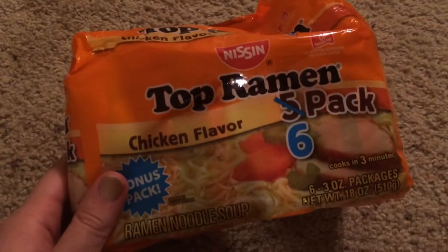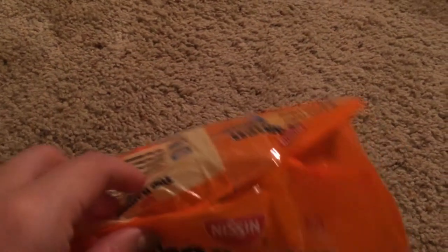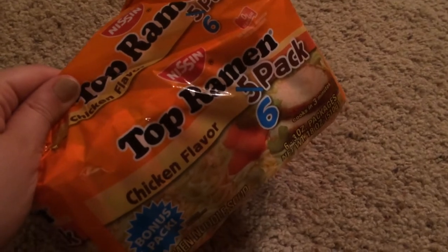I also picked up the six-count bag of chicken-flavored Top Ramen. I like to have these on hand if one of us has a tummy ache or I'm just in the mood for one. I usually prefer shrimp, but I've never seen the shrimp six-pack at Dollar Tree, so chicken will be just as good.